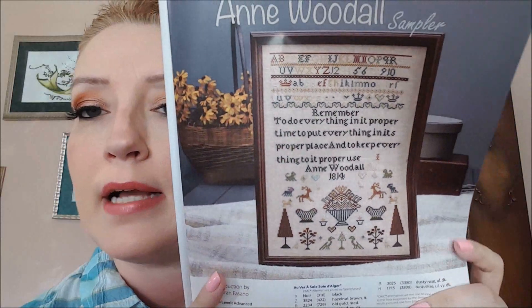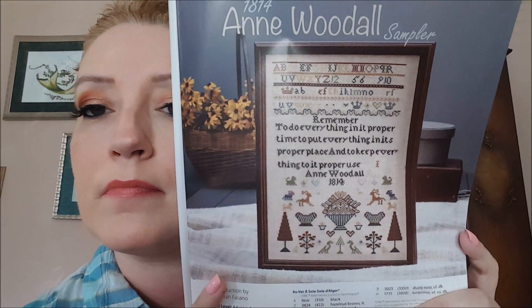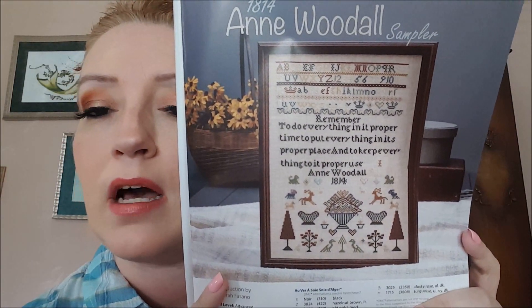A lot of you might like this one also — by Deborah Fasano, it's 1814 and Woodall Sampler. I know a lot of you guys like the samplers. Some nice colors in that. I'm not really a sampler person — if you've watched my channel for any stretch of time you know that.